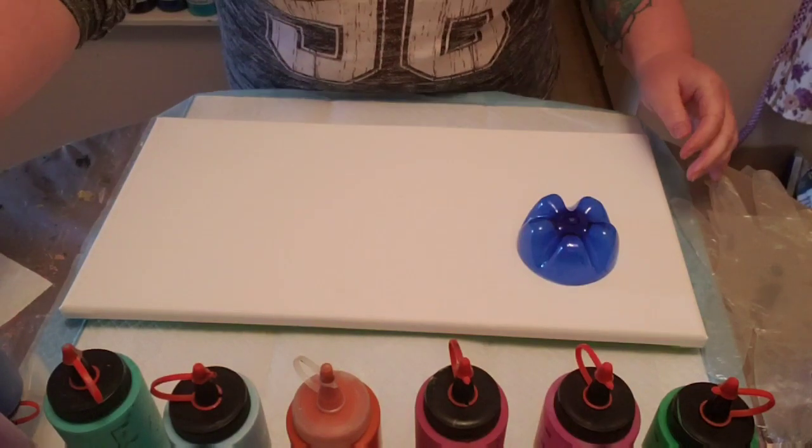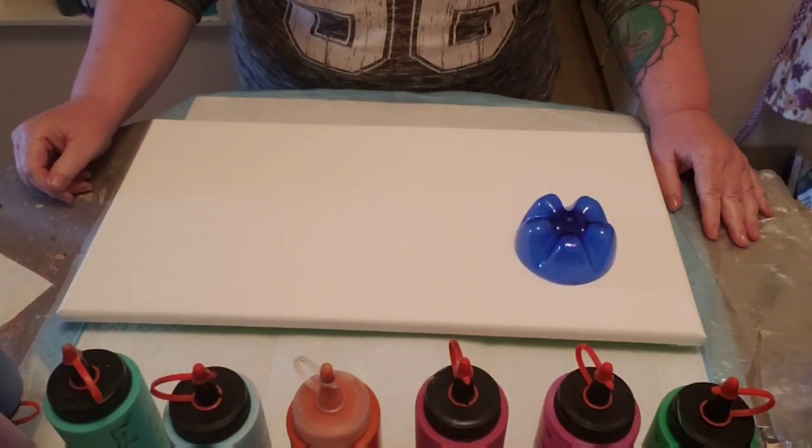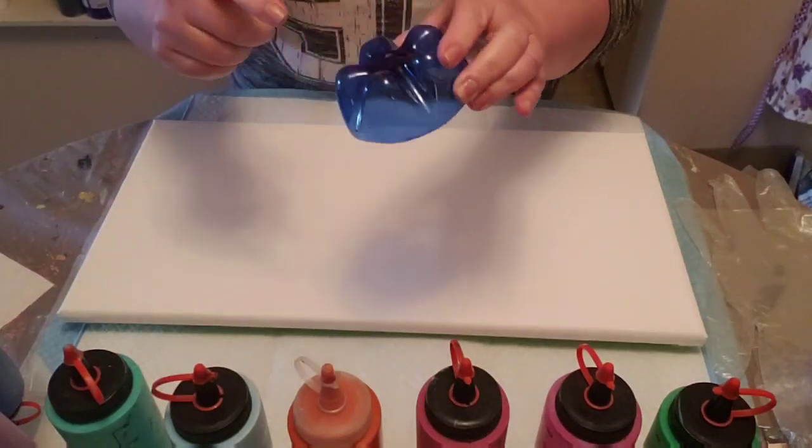Good morning, thanks for tuning in to my channel. It's Val in Vancouver here. I'm going to try something a little different today with a bottle bottom — obviously taking the bottom off of a bumpy bottle.